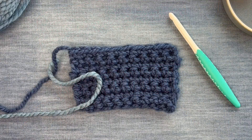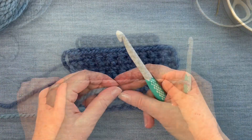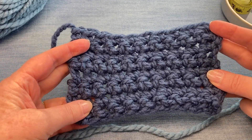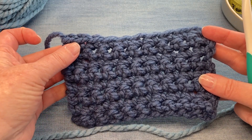To demonstrate this stitch I'm going to use a bulky yarn and a large needle. The waistcoat stitch is worked on a foundation of single crochet, so I have a swatch already created with about four rows of single crochet.